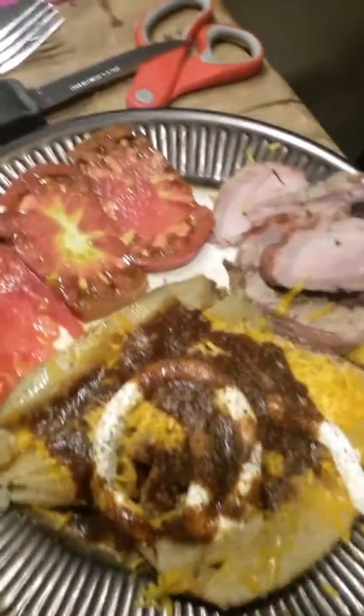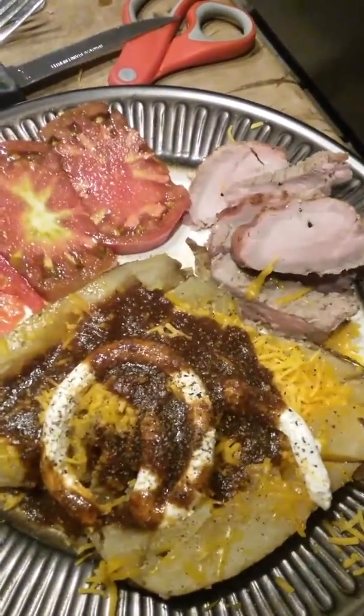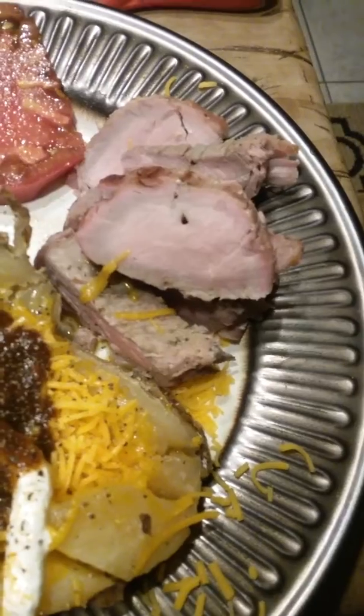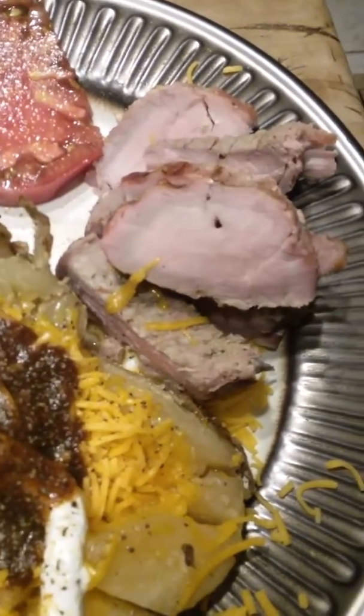Alright there, YouTube. I forgot to — when I was cutting it up — I forgot to turn my camera off. Camera, it's my phone, so it didn't really do a great job.